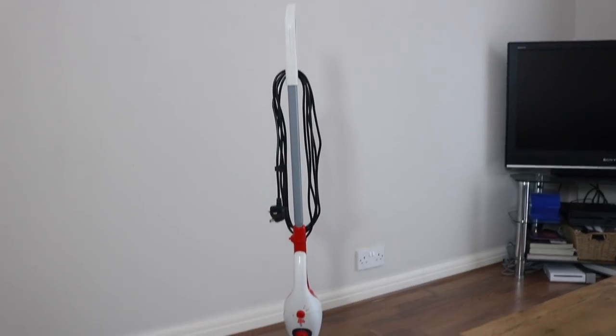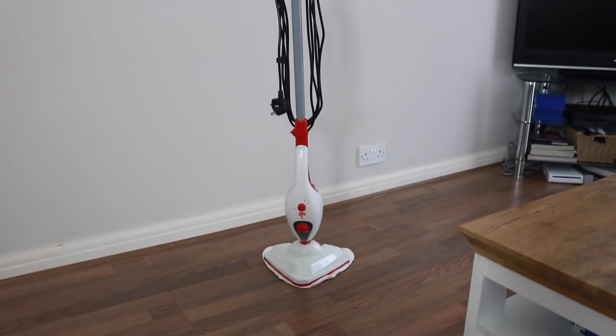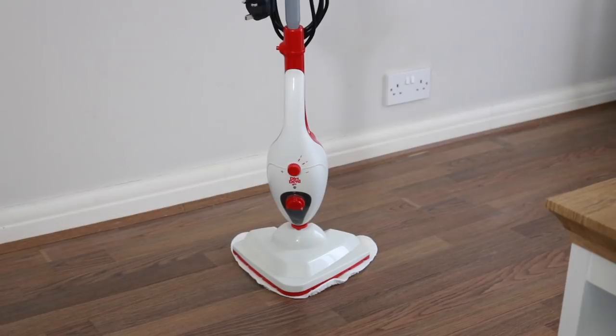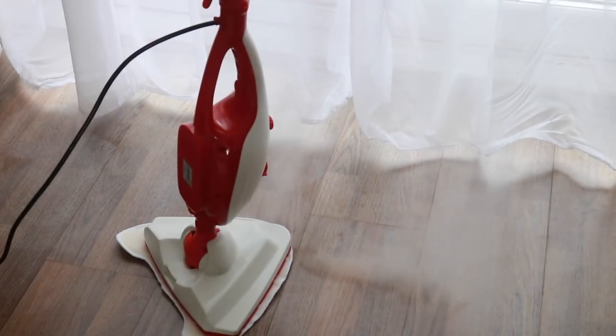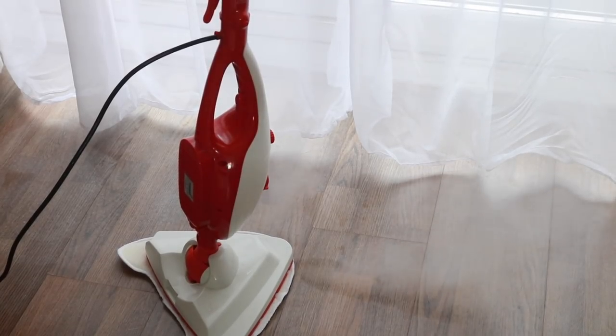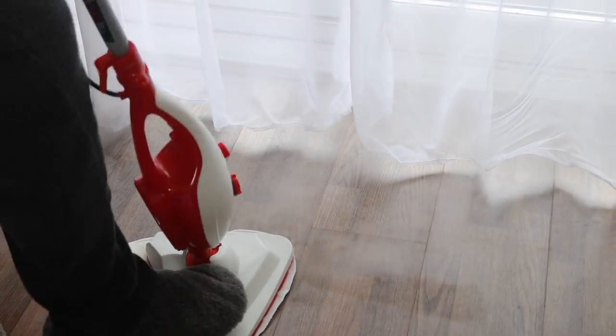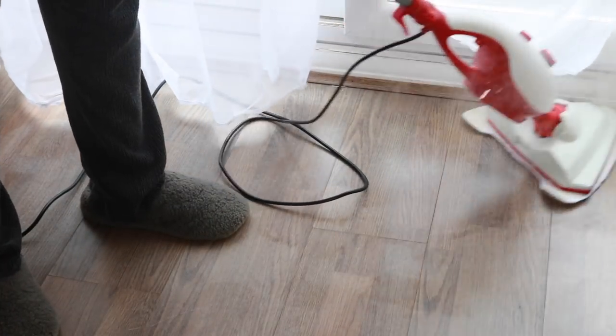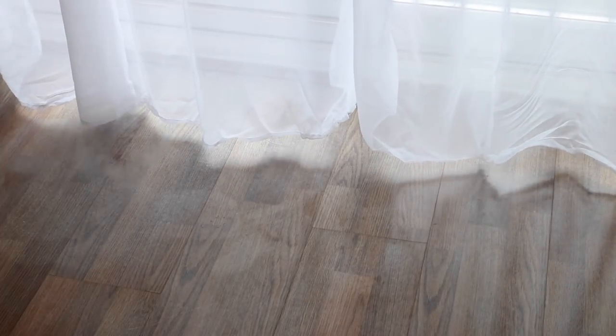The last thing for the deep clean is to use my steam mop. Because we have laminate flooring I don't like to use a mop and bucket as it could blow the joints, so I do a light steam mop instead. You can see the steam coming out — it's really great at getting rid of dirt, grime, and muddy footprints without seeping too far into the wood. This is the Dirt Devil three-in-one steam mop.